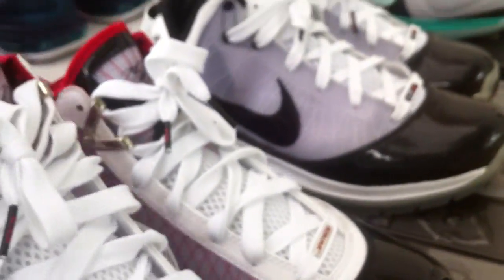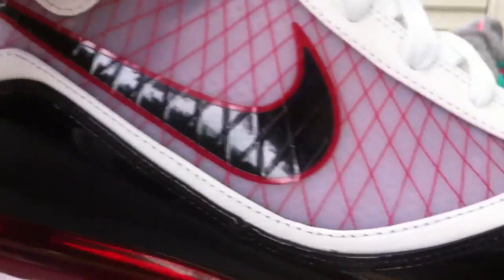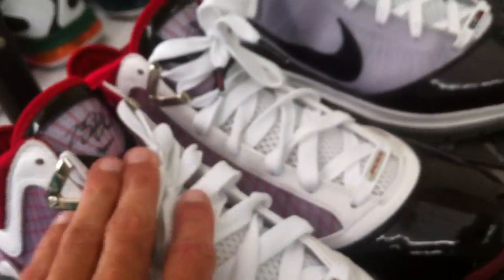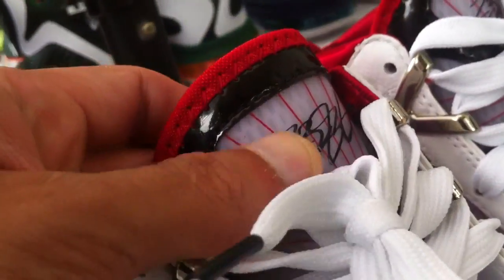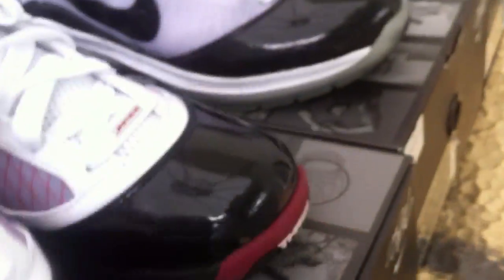Coming right here, these are the LeBron 7s. As you can see, you got that patent leather on the toe box — almost reminds you of the Jordan 11 with that patent leather toe box. You get your LeBron signature right there, LJ 23, says 23 on the toe box. Those are definitely nice.